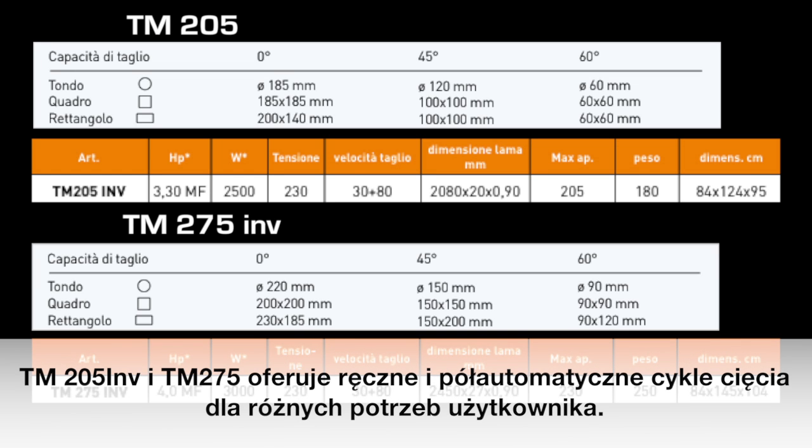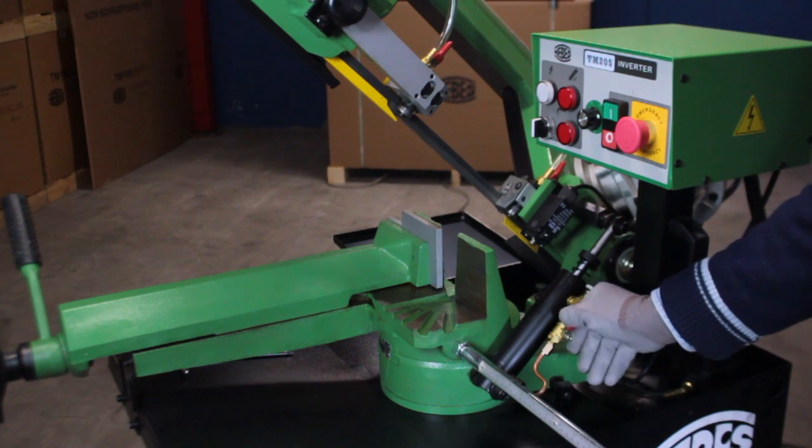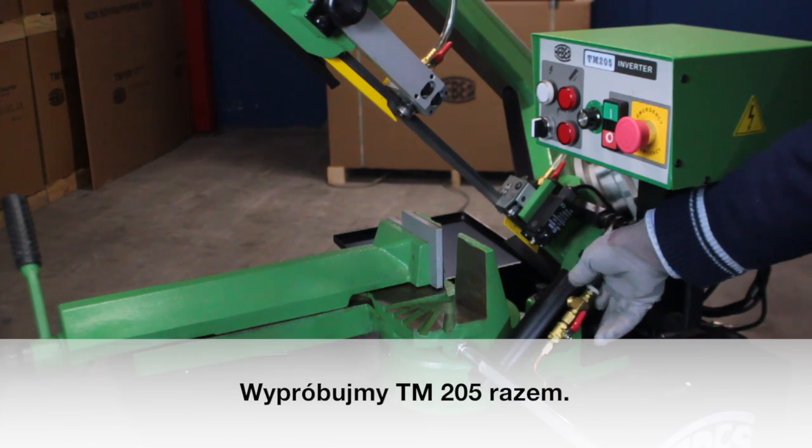The TM205 inverter and TM275 offer manual and semi-automatic cutting cycles for the different needs of the final user. Let's try the TM205 together.